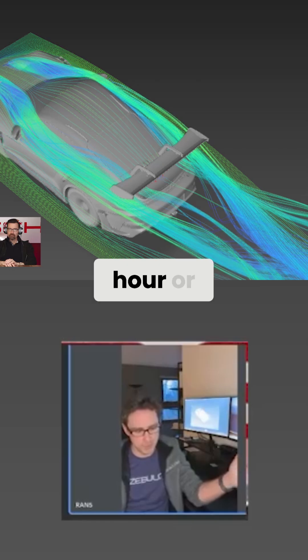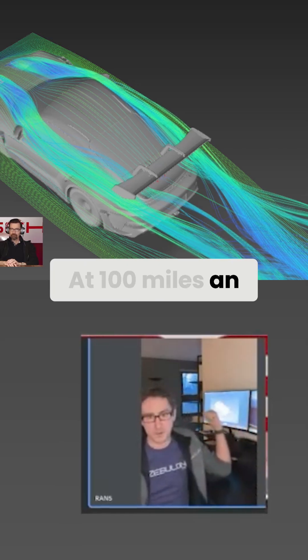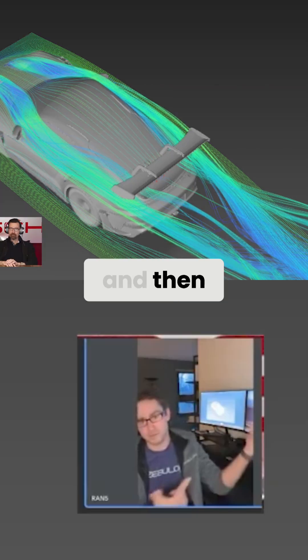At 160 miles an hour or whatever this car goes, it's not a small thing. At 100 miles an hour, it's not a small thing. Really, we only see this kind of stuff in Formula One and then here.